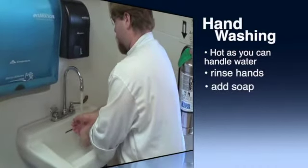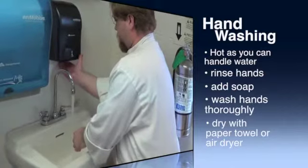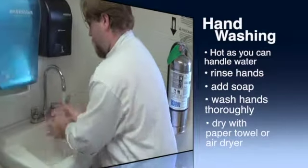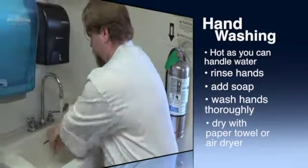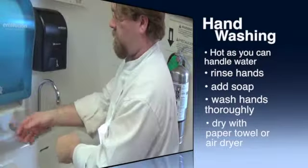Turn on the water as hot as you can handle and rinse your hands underneath. Then add soap, making sure to get your whole hand and slightly higher for proper cleaning. Dry with a paper towel or an air dryer.